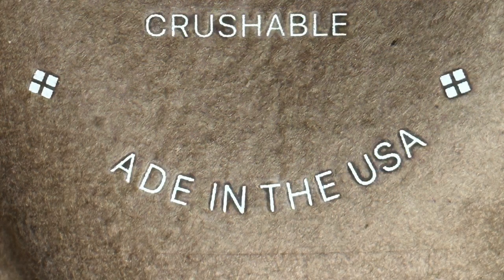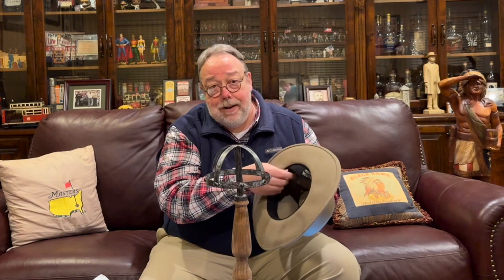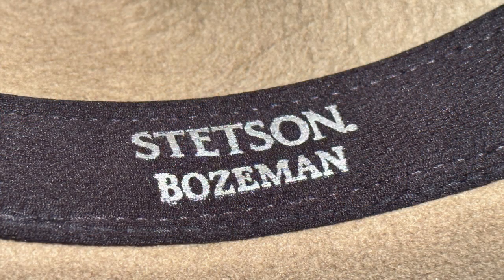My hat, however, when it arrived — before I even put it on — says 'aid in the USA,' not 'made in the USA.' They left the M off my hat, so mine is 'aid in the USA.' Also, the Stetson website describes a Drylex leather sweatband inside. If there is anything leather about this sweatband, I will kiss your ass in Macy's window on Thanksgiving Day. There ain't nothing leather about this sweatband — it's an absorbent polyester man-made material like you'd find in sweat-repellent sportswear.